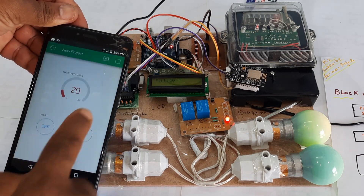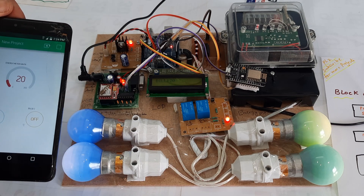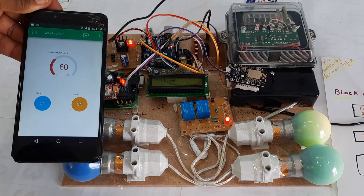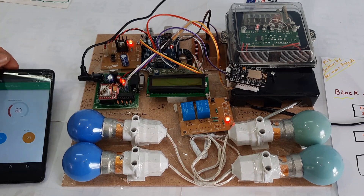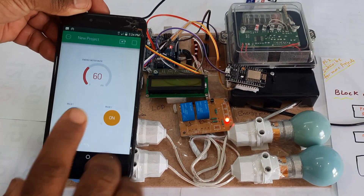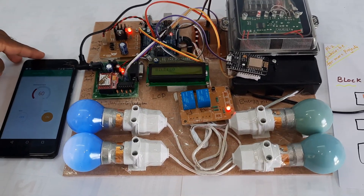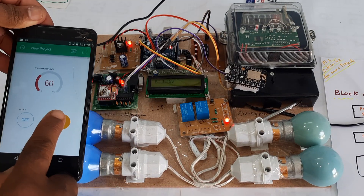Open the Blynk app and you can monitor the reading. Now you can switch off the bulbs — bulb one off, reading updated. Bulb two is also off. With both bulbs off there are no readings, so the LCD is empty. Whatever the final value is, that will be shown in the app. If we turn them on again, the bill counting starts — showing 60 on the LCD display and also 60 in the app.